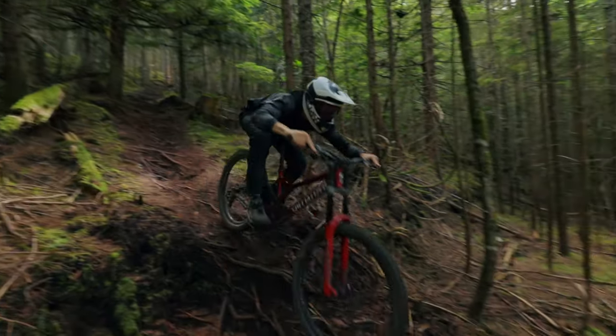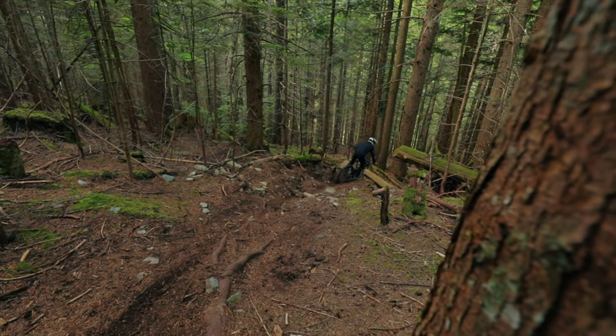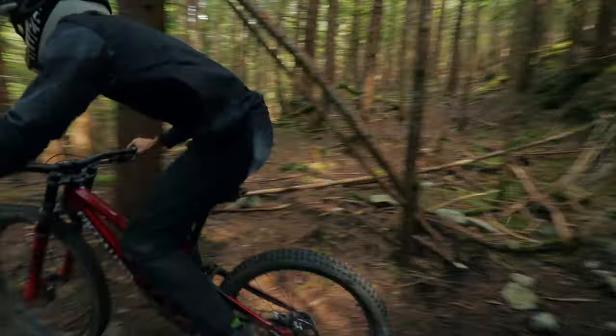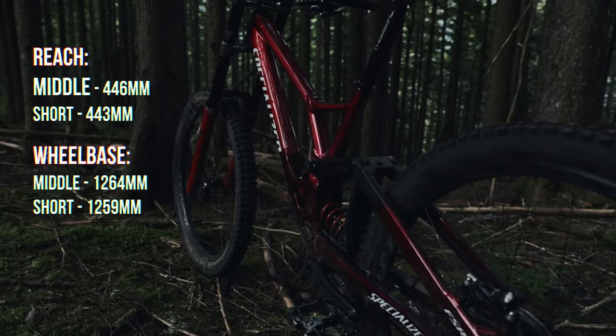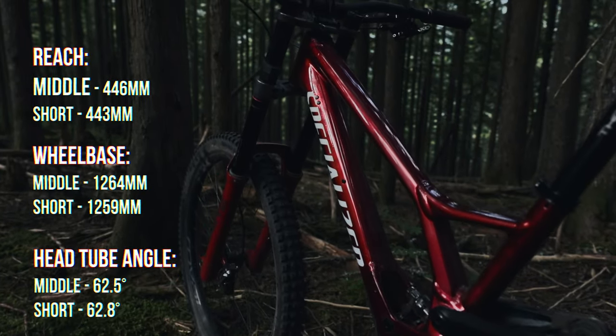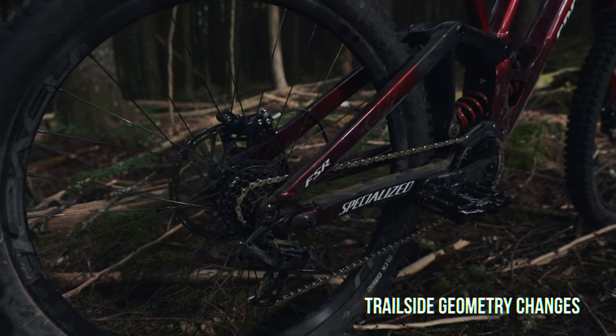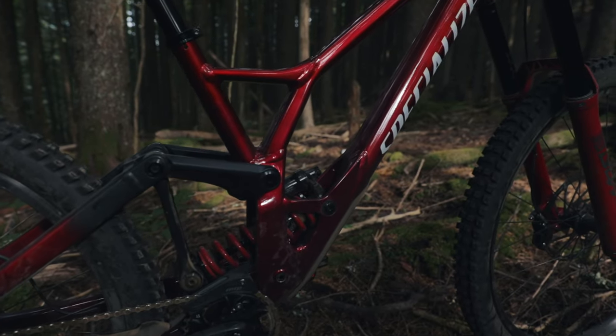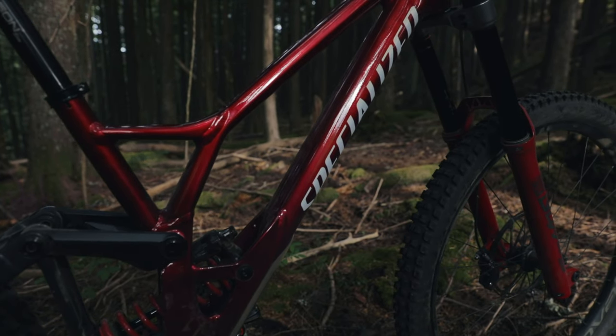Our size S3 features a 446 millimeter reach with the flip chip in the short position and a 443 millimeter reach with the flip chip in the middle position. The long position of the flip chip is only to be used with a 29-inch rear wheel. The head tube angle changes from 62.8 degrees to 62.5 degrees in the middle position for those looking for a little extra edge on the steeper trails.